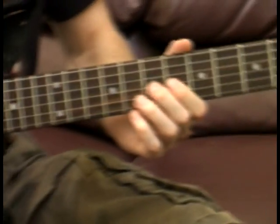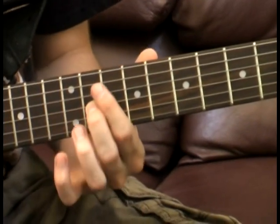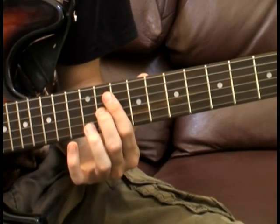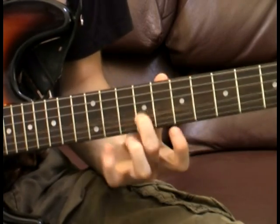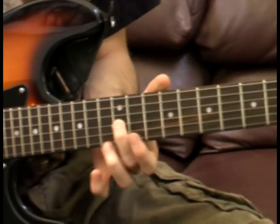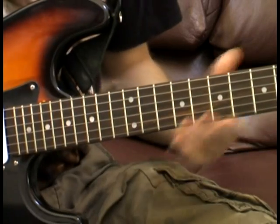Now we're going to come back to the 7th fret on the G string. We're going to go 7, 6, 7 — then 9, 7, 9 — then 11, 9, 11. You can either do a pull-off and hammer-on or just slide one finger. From that 11th fret, we're going to slide to the 12th. Then play 12 one more time and go back to 11. That whole part will sound like this.